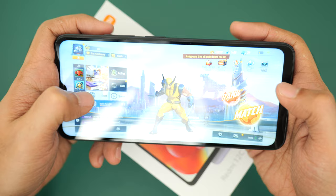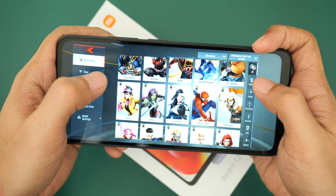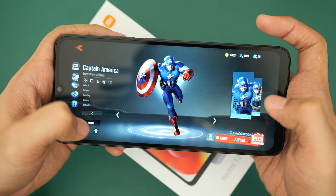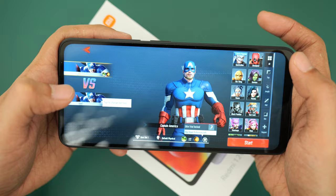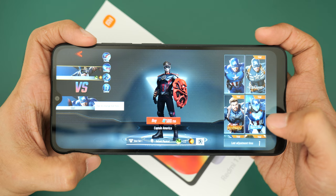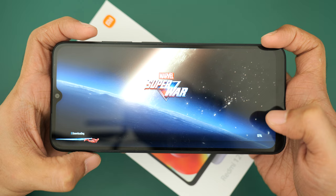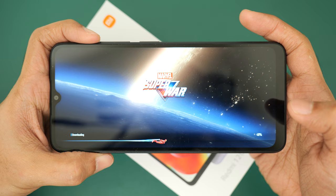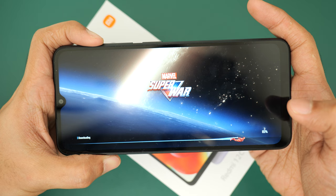This is Marvel Super War. I'm going to try to play a practice game. We haven't downloaded the HD assets, but that's fine — we just wanted to get a glimpse of the performance of the Redmi 12C. It's 6,000 pesos for those of you in the Philippines, which is around 120 US dollars — 4GB of RAM, 128GB of storage. This is the Graphite Gray color.